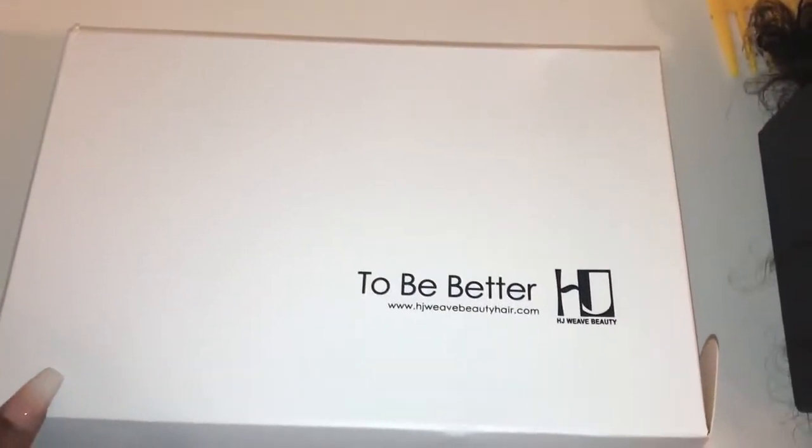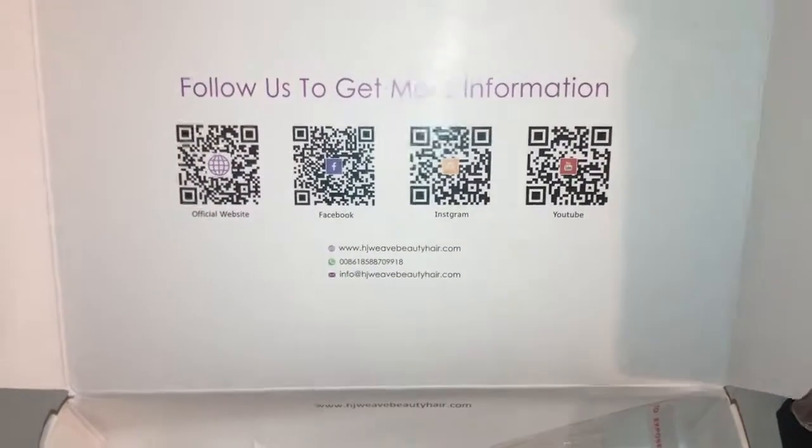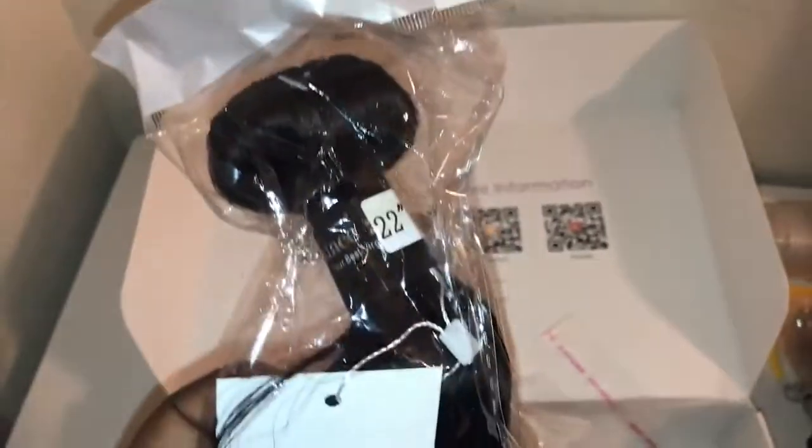As you can see, I have in three bundles and a closure of their Brazilian natural wave. I have the inches — I believe 18, 20, 22 — and then a 16-inch closure. I'm not completely sure so I'll definitely put everything down in the description box.